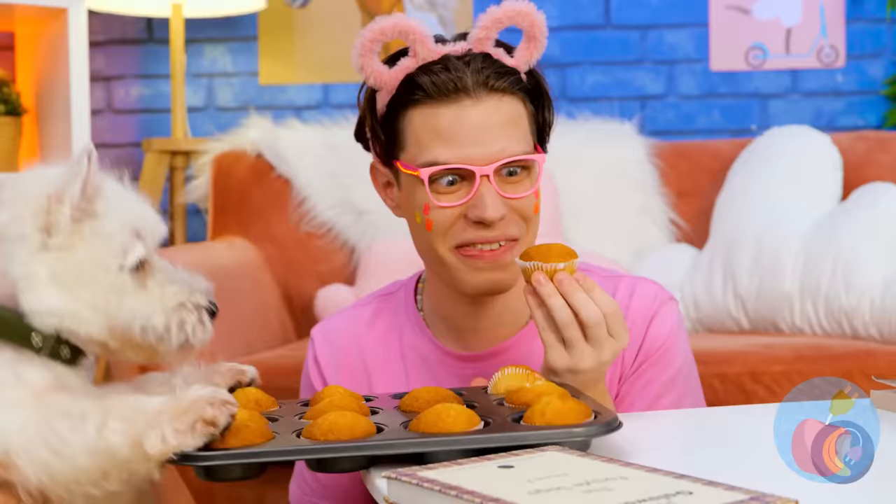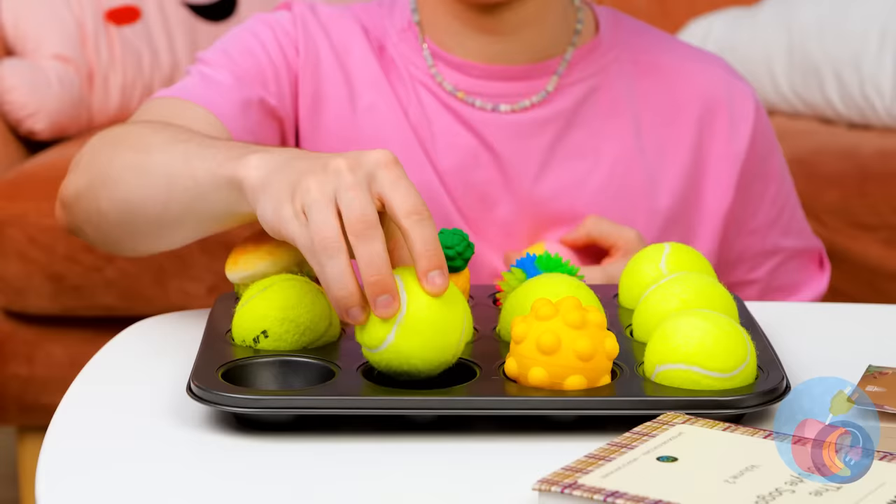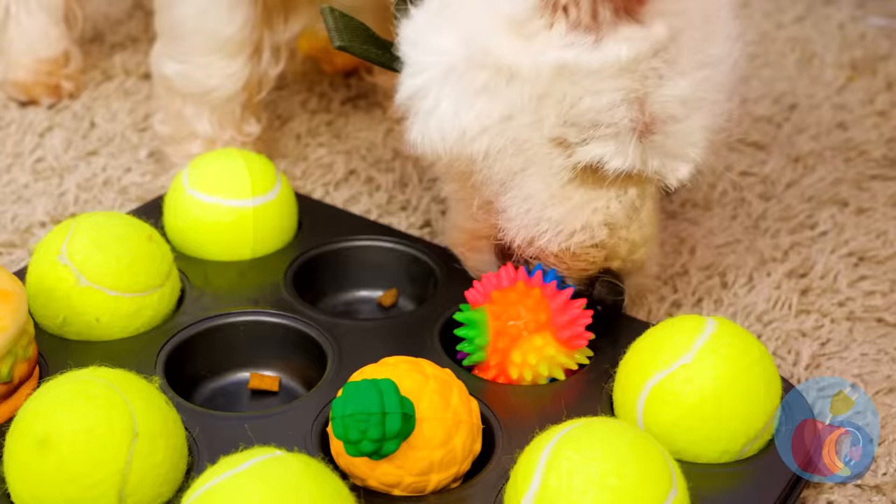By the looks of it, somebody wants a muffin — and they're not going down without a fight. If only we could make a muffin tin treat for pups. Just fill each hole with kibble and a toy. Tennis balls — you can never go wrong with tennis balls. Some prefer muffin tops, but this dog can't wait to get to the bottom.